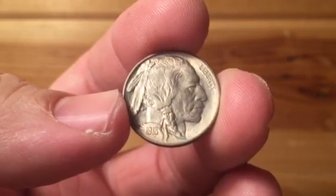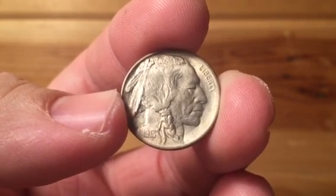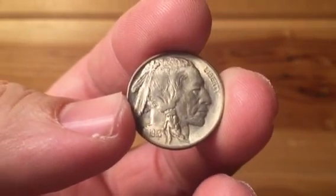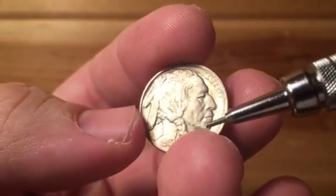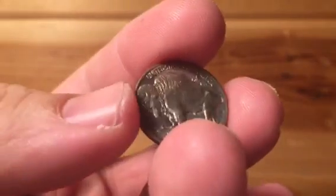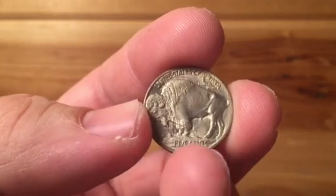1913 coins come in both Type 1 and Type 2. The Type 1 designation is a one-year type for 1913, and you'll see why. The 1913 nicer strikes do exist; actually, a lot of them exhibit pretty hammered strikes where you have a lot of detail on areas like the feather, the hair, and where it goes into the braid right here. You'll see a lot more of the facial structure on the Indian's face. The Type 1 is what we would traditionally refer to as a raised mound — the buffalo is standing on a raised mound with no separating differentiator on the coin.